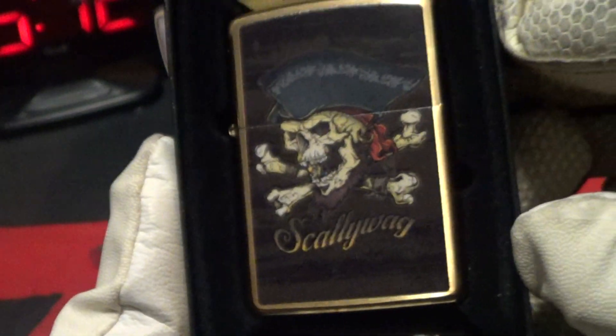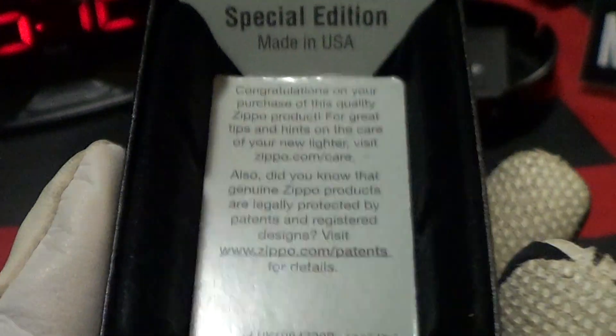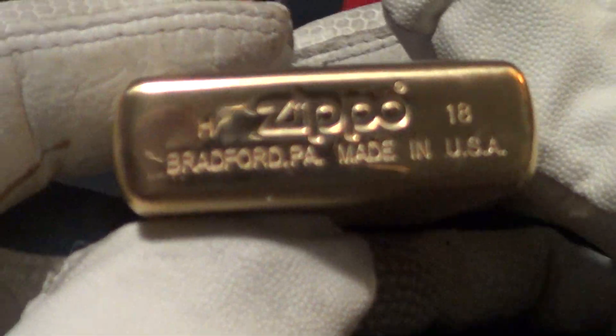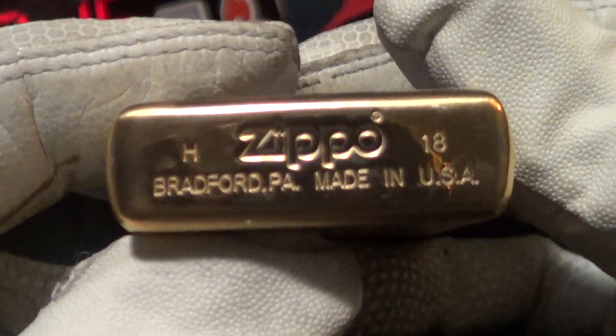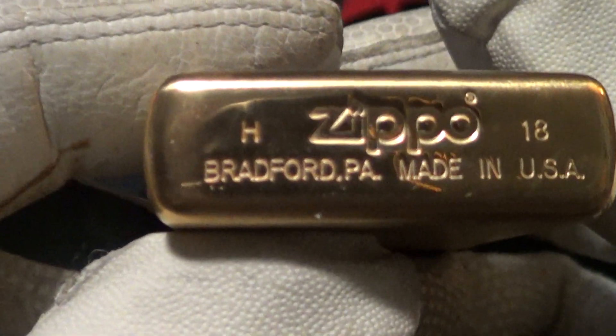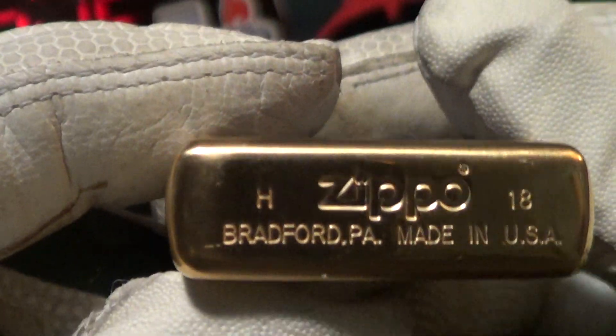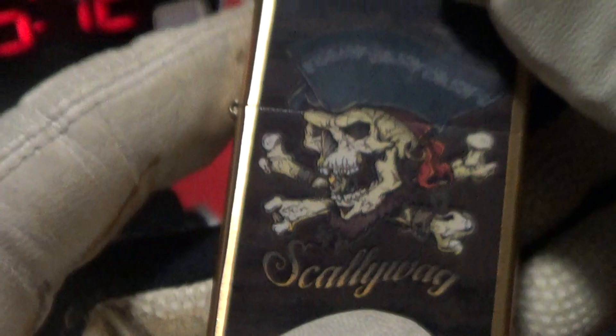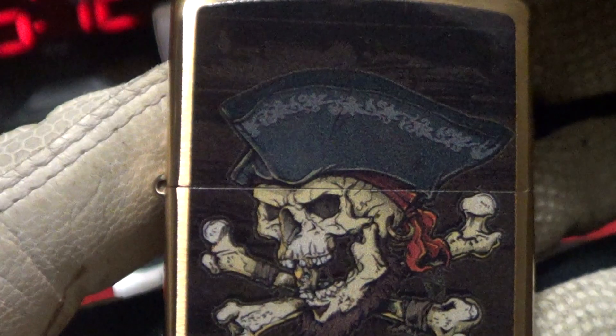Made in the USA, this is a nice one because it's a brass Zippo. It is a special edition — looks like brushed chrome, made in H of 18, which I think is July or maybe August. Really good stampings on this with the rounded corners, and of course it's the pirate life — the scalawag life.